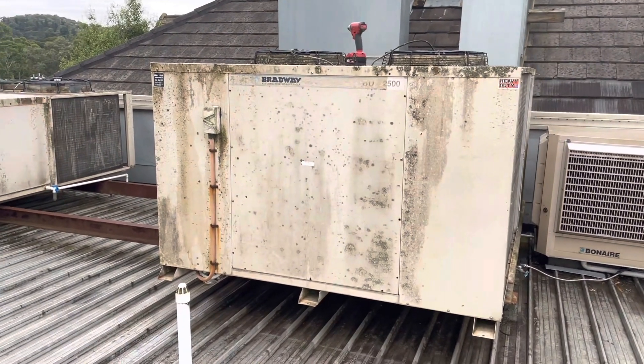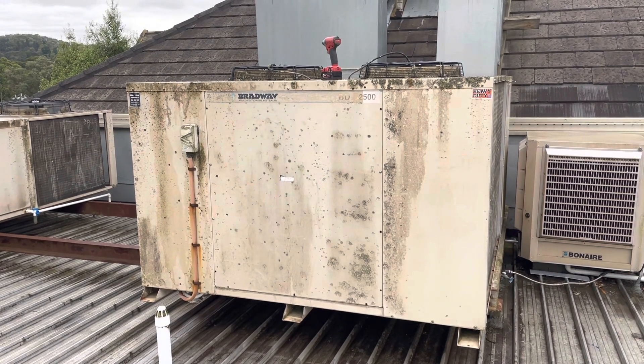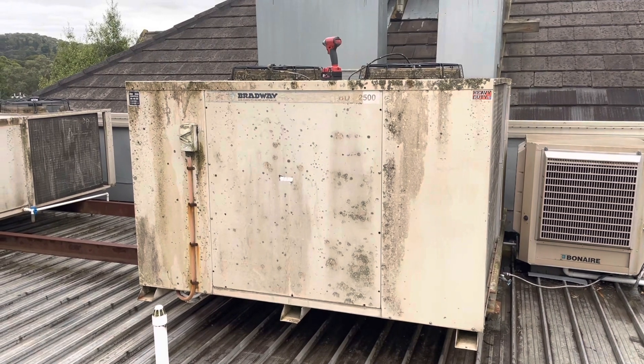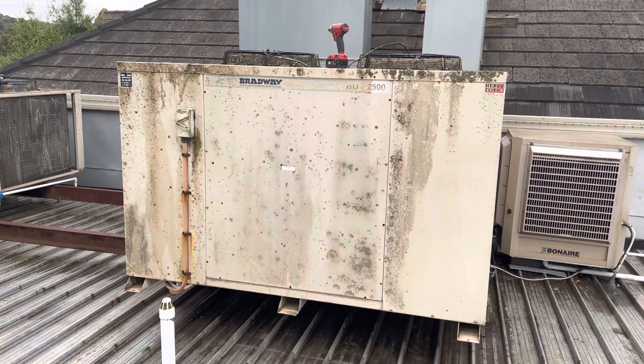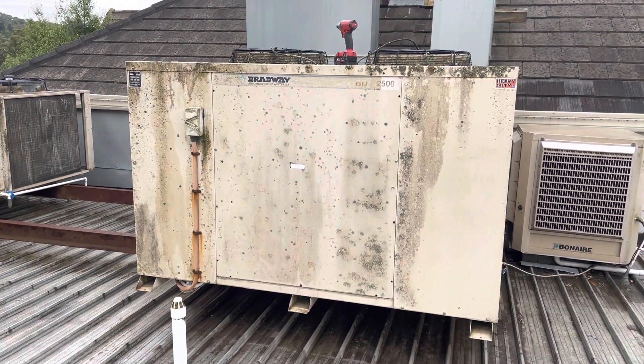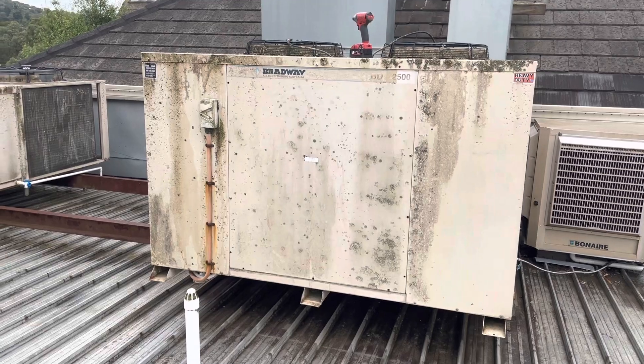At the moment, I think worldwide there are pretty long delays on units. Someone said about 20 weeks for a 10-person unit at the moment. So in the interim, we're going to repair it so they have at least an air conditioner up and running, and then going forward they'll see if they want to replace it. Anyway, we'll jump into it.